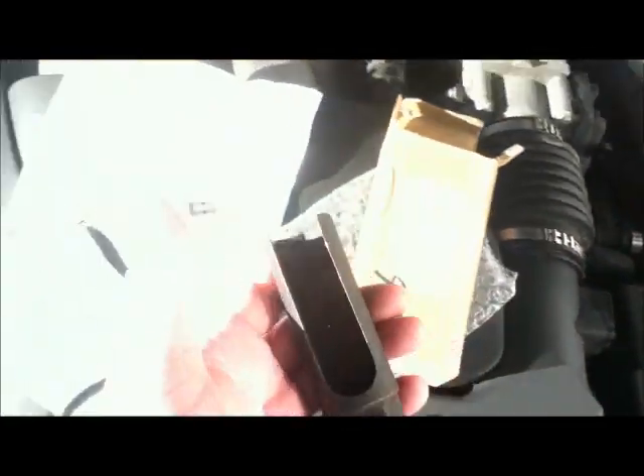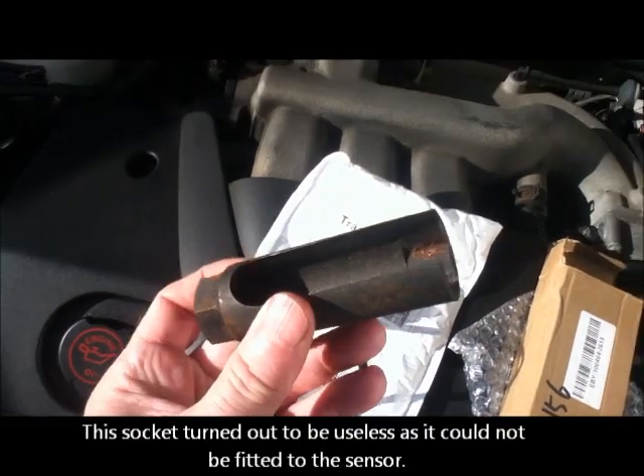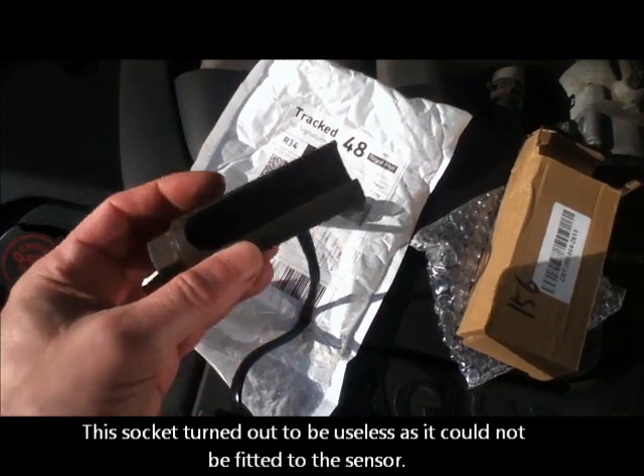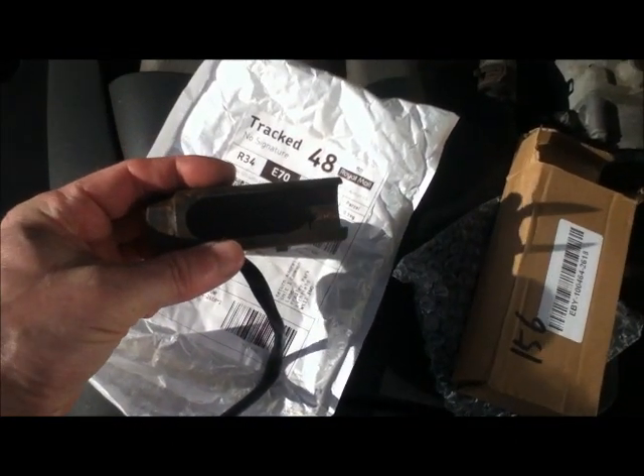I've also got this special socket. I've had this for 8 years — you can see it's a bit rusty and it's specially designed for the sensor to sit inside it.